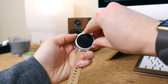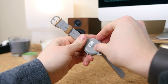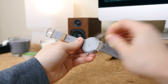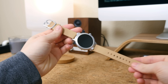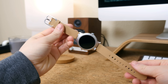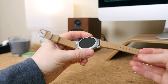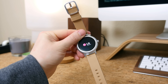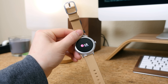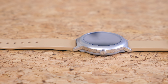What separates the Style from the Sport model is its slimmer profile and lower-end specifications. The case measures in at just under 11 millimeters compared to 14 millimeters with the Sport. That doesn't seem like much of a difference, but those extra three millimeters add significant bulk to your wrist. We'll also see only one knob on the Style compared to three physical buttons on the Sport.